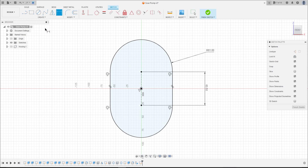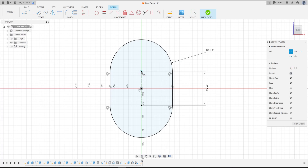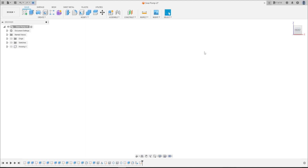Now make another slot — center to center. Click on this point and this point here, make a slot here. The distance between these two lines is 23 millimeters. Press OK. Finish the sketch.